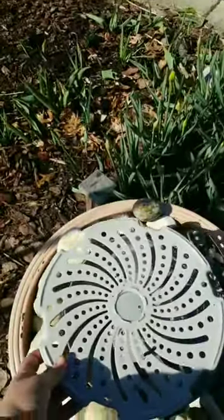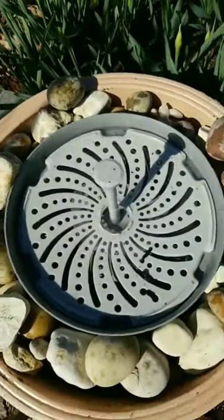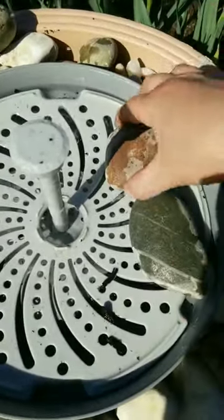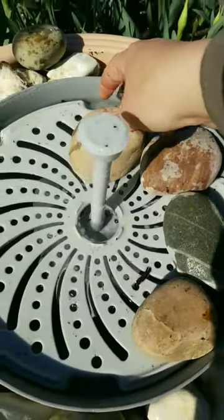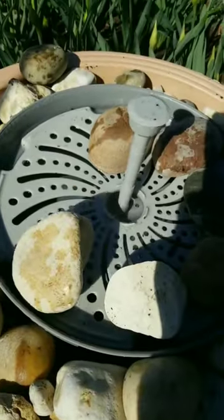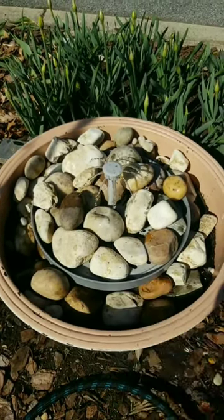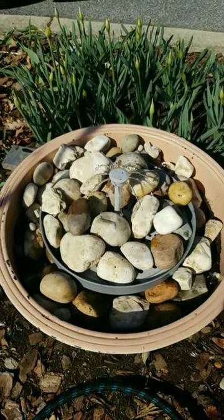This is a new one to us — it's from Plow and Hearth. It is a rechargeable fountain that you can decorate. It has a reservoir, and there's also a controller that you can use to change the lighting and the height of the water. You can also change out the tops to get a different design of the water coming out.